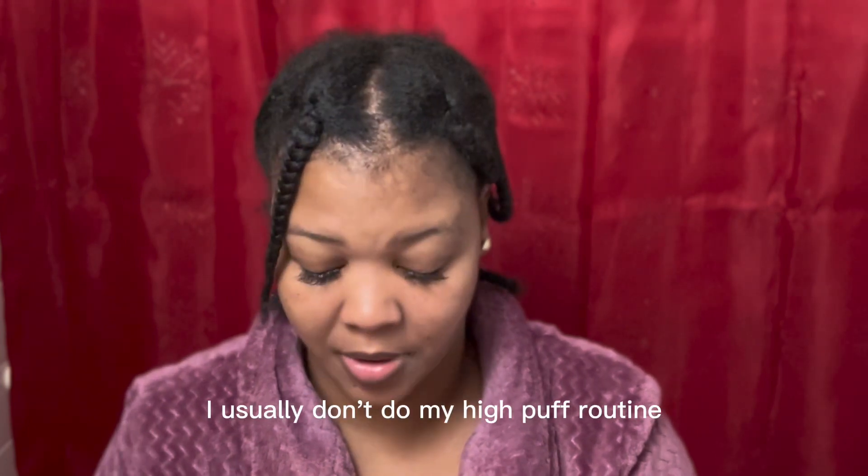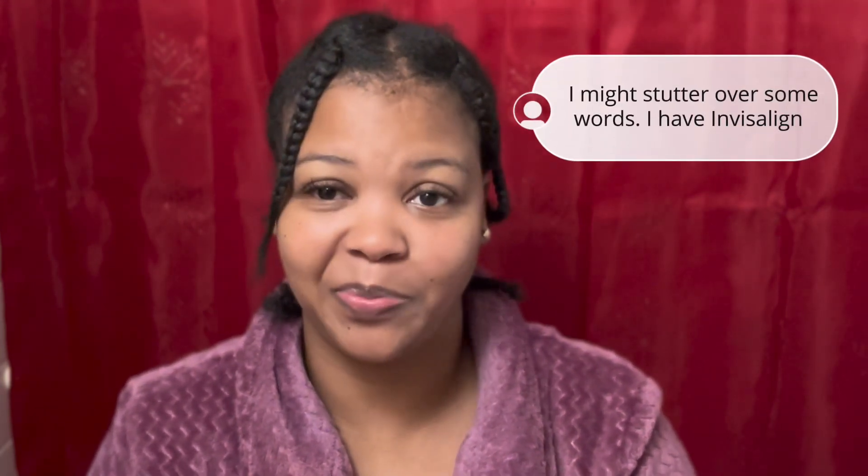Before we get into this video, I usually don't do my high puff routine on stretched out hair — I usually do it right out the shower when my hair is really wet. But this particular day I woke up with my hair already in plaits, and I thought, I just want to go ahead and record this video. I've never seen anyone do a high curly puff on stretched out hair before, so we're going to give it a try.